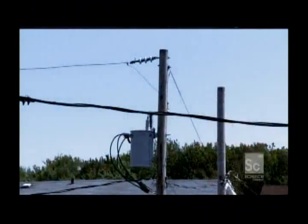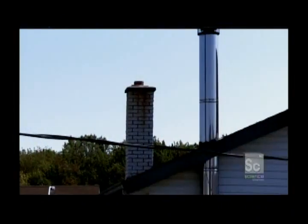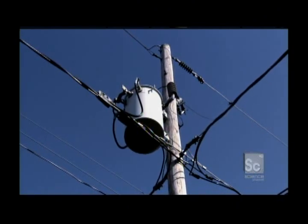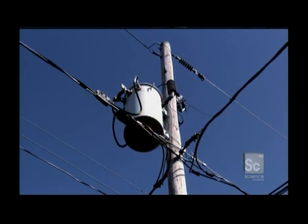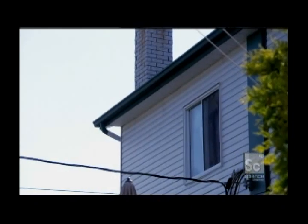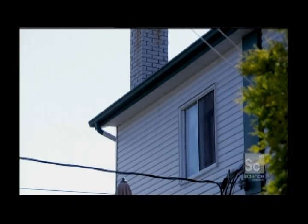It's the last leg of the journey for electric current before it zips inside your home. Try cutting 25,000 volts down to size. That massively high voltage is the only way to get electric current to travel long distances without losing energy. But if you let 25,000 volts into your home, nothing good's gonna happen.